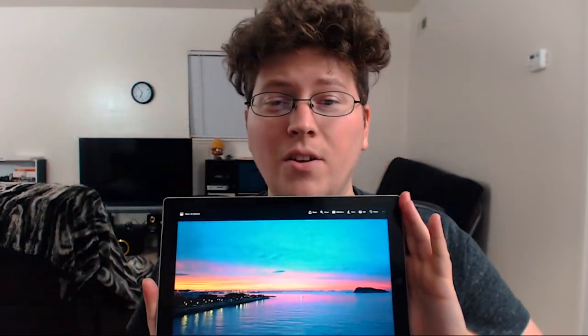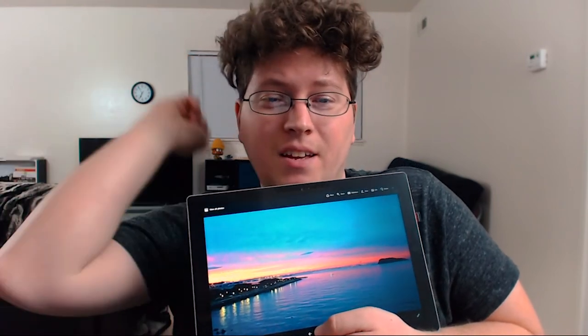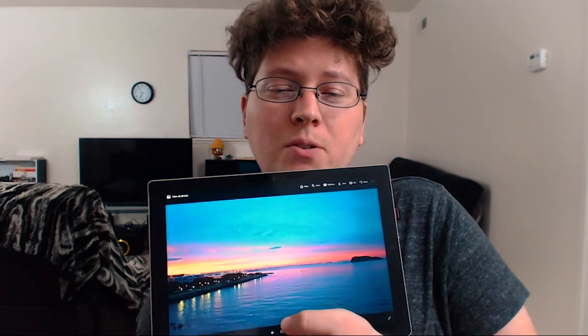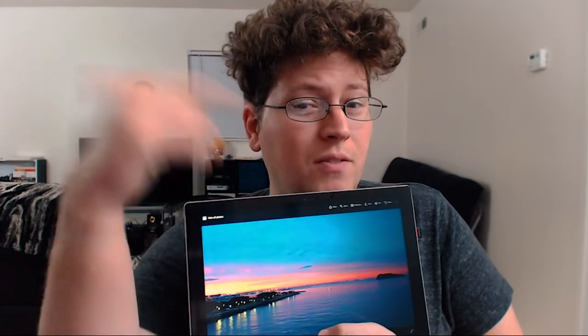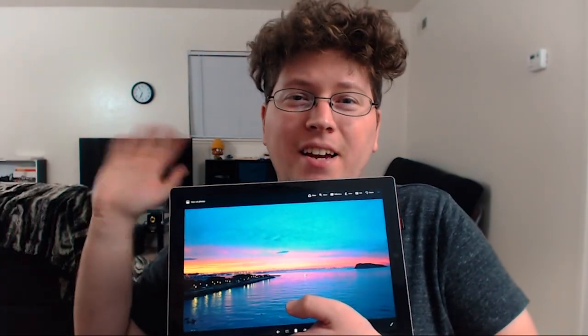So there you have it! This is Andy signing off for now. Thank you guys for tuning into this quick unboxing of the 3M privacy filter for the Microsoft Surface Pro 3 tablet. Thanks for watching, liking, commenting, subscribing, and sending friends to the channel. As always, we'll see you next time — catch you later guys, bye!